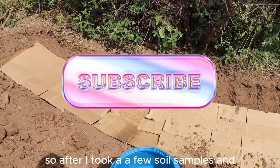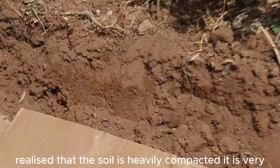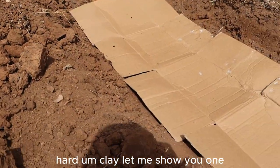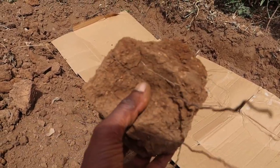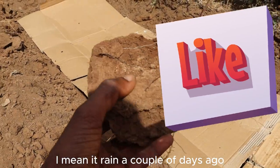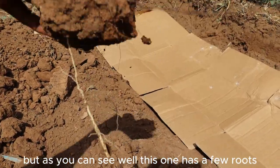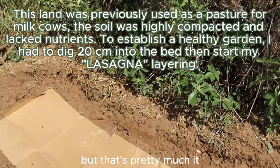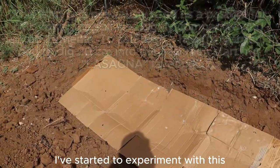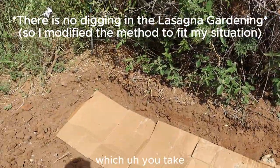After taking a few soil samples, I realized the soil is heavily compacted — very hard clay. It rained a couple of days ago so I decided this would be the perfect time. As you can see, this sample has a few roots but that's pretty much it — heavy clay. So I started experimenting with a method called lasagna gardening.